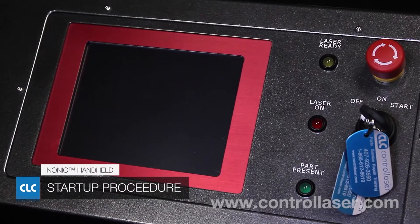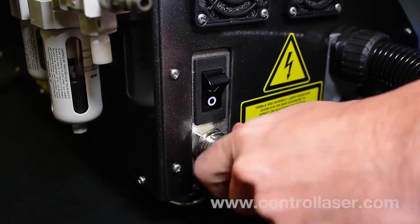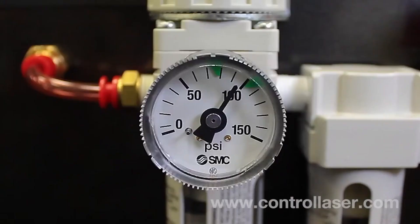Powering on your NONIC handheld. First, make sure the power cable is connected on the left-hand side and screwed in fully. Then, attach your air to the air regulator, open the air valve, and verify it's operating at 90 to 100 psi.